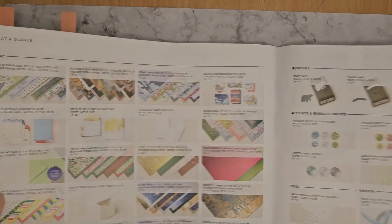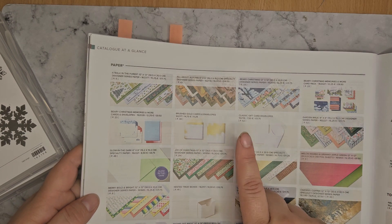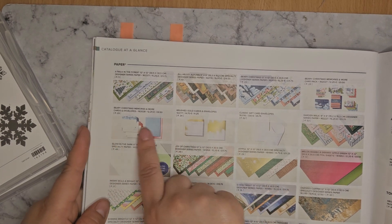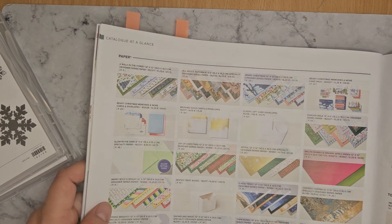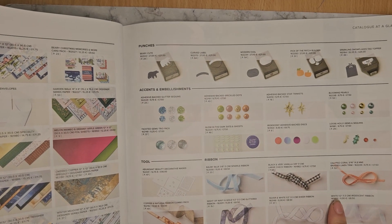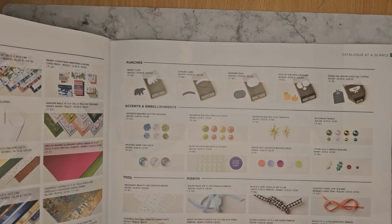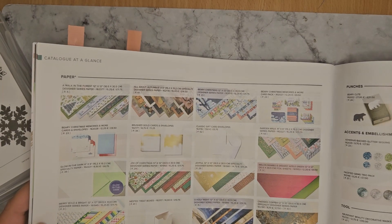We've got all of the DSP here as well as the Memories and More cards, the gift card envelopes — not sure if we went over those before. Some lovely brushed gold cards and envelopes, very Christmas. Memories and More cards and envelopes — I didn't get those. We've got lots of nice ribbons this time, decorative masks, lots of gems, and generally sticky-back things. We've got five new punches in this catalogue.